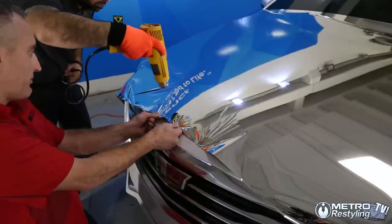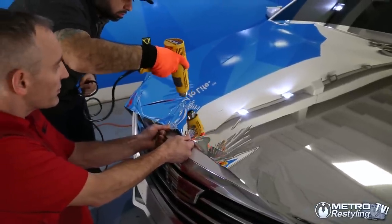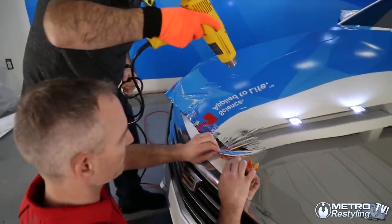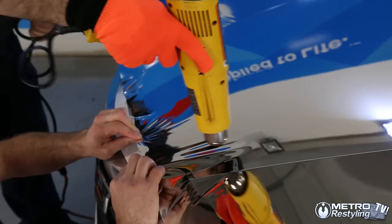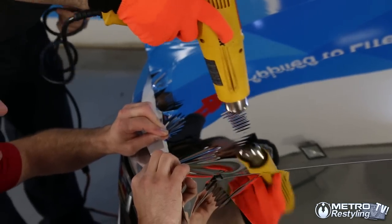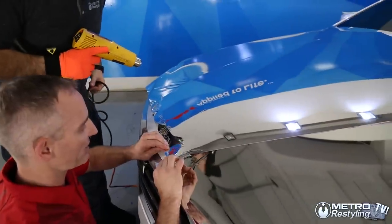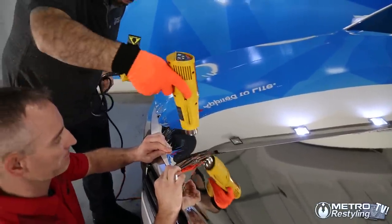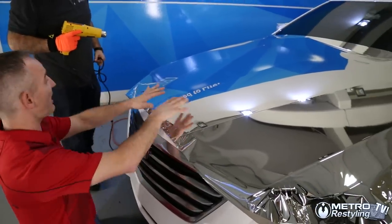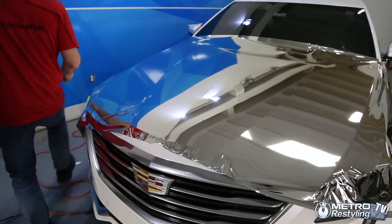Go up higher — see how the fingers disappear? Now we'll do that for this side. Don't be afraid to use some heat because it reacts pretty well — you can see it shrinking. The trick is don't release the tension from your hands. Even when you have little ones, just spread it out. We're forming that chrome and it's going to stay in that position. Now we're ready to squeegee down our center.